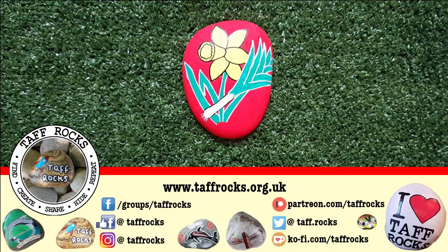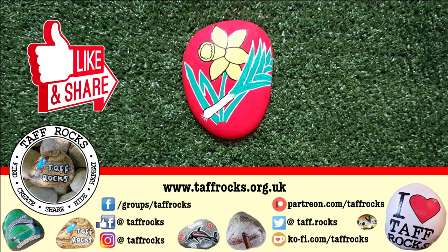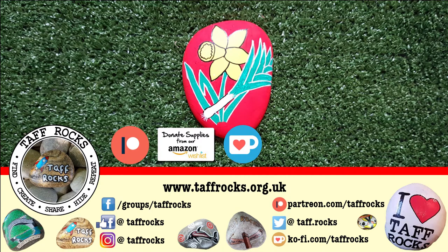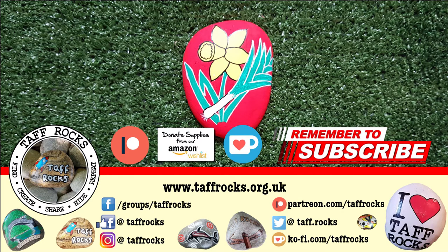If you've enjoyed this week's video, please don't forget to like and share it with your friends. If you'd like to help the Taf Rocks channel, there are some links in the description box below for Patreon, Ko-fi, and Amazon Wish List. Before you leave today, if you haven't already, please don't forget to subscribe - if you click that little notification bell you'll know when we've uploaded new content. Until I see you next time, keep on rocking and ciao for now!